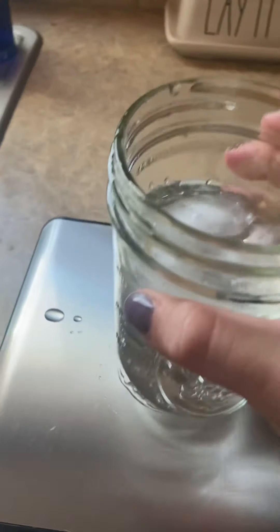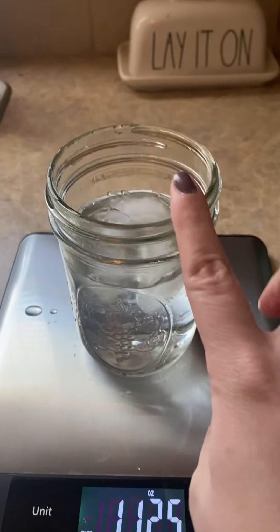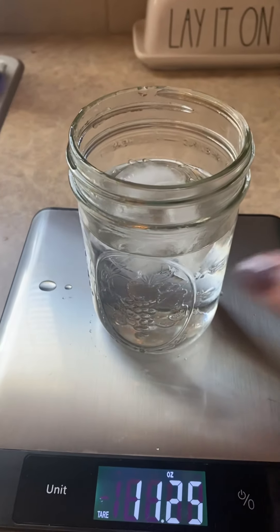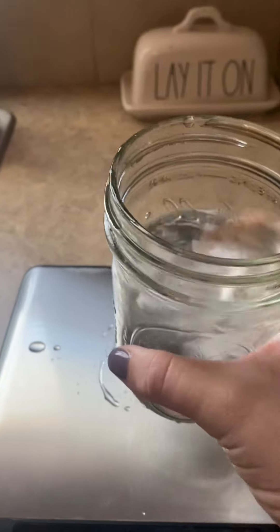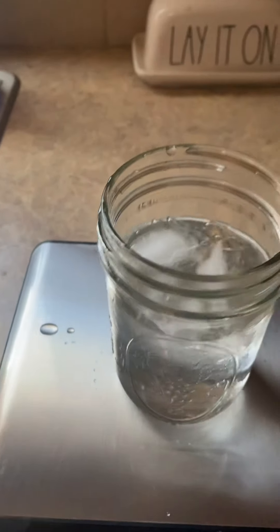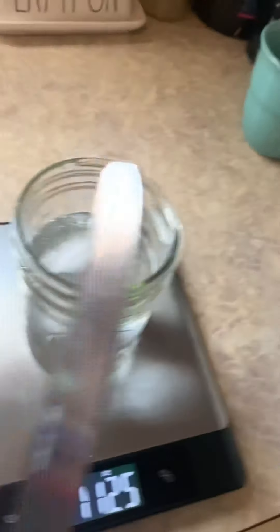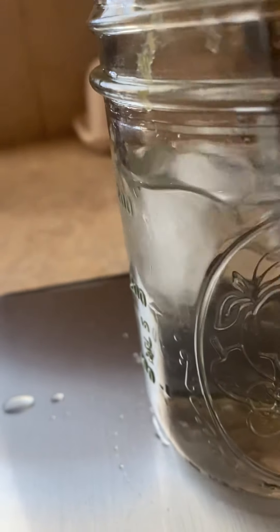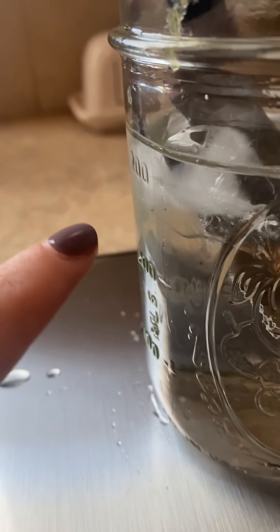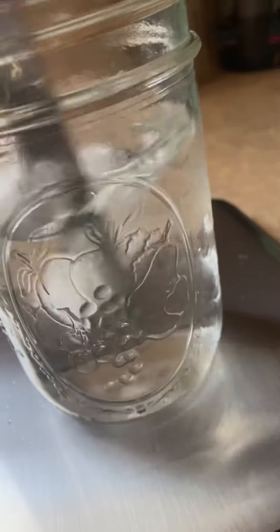You're going to wait and maybe stir it around. Remember, the glass is the temperature of the air around us, but the water is getting cooler. You might need to swirl it around a couple of times. What would help is taking a knife and stirring the water until you start to see some change on the outside. Do you see how the glass is starting to get a little foggy? I'll keep stirring so you can see more of that.